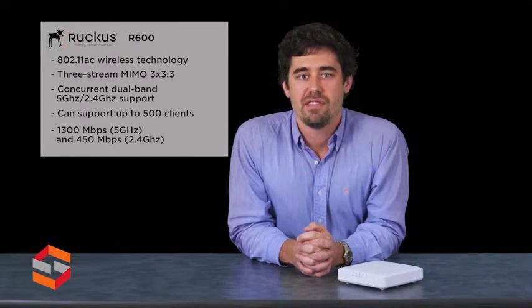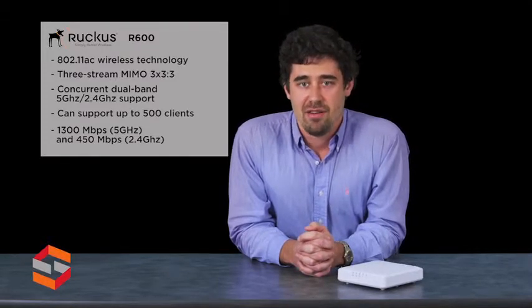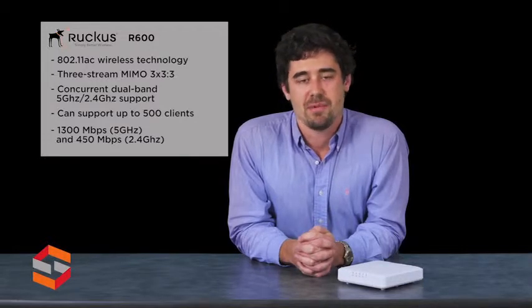The R600 also offers full functionality under standard PoE. No need for costly switch upgrades.